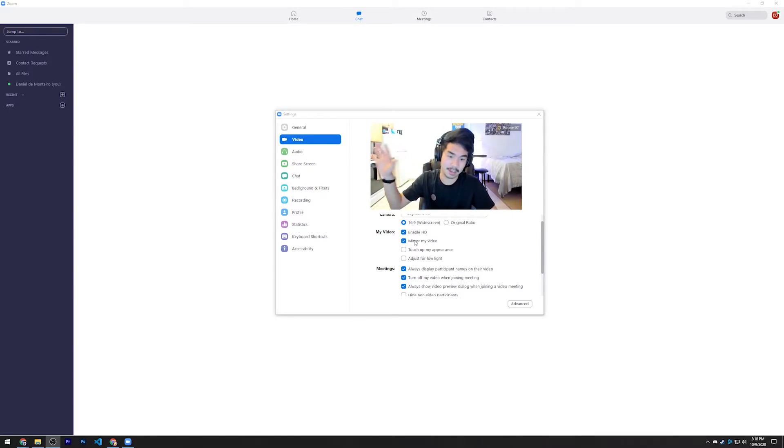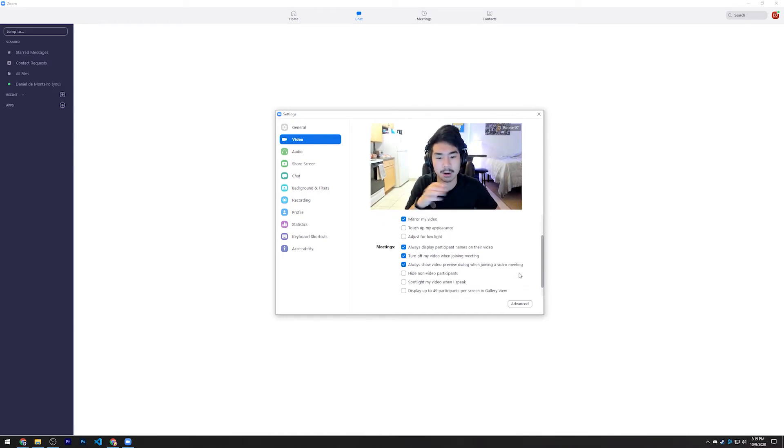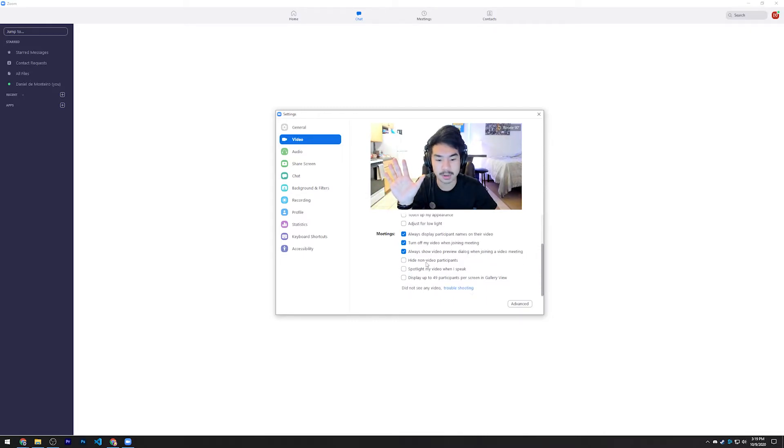I would also recommend enabling 'Mirror my video' — if you're on the left-hand side it looks natural, otherwise it can look a bit weird presenting yourself. The 'Touch up my appearance' option is optional if you want to reduce blemishes on your face. If you're in a low-light area, 'Adjust for low light' does a pretty good job — you can set it to auto or manual, and it'll increase the exposure on your webcam to brighten up the picture. These other preferences you can check or uncheck as you wish.